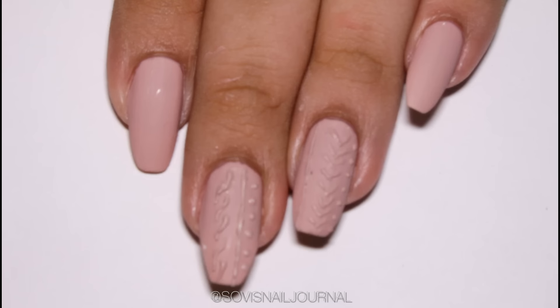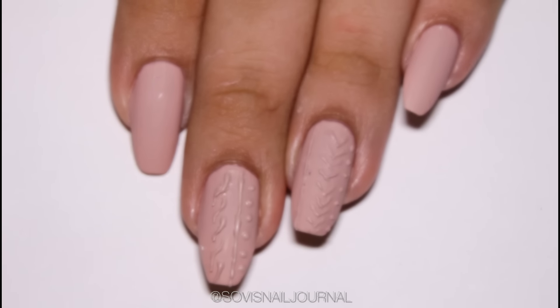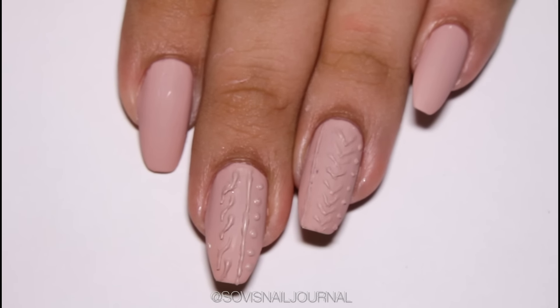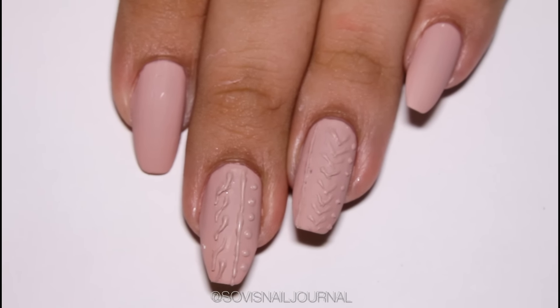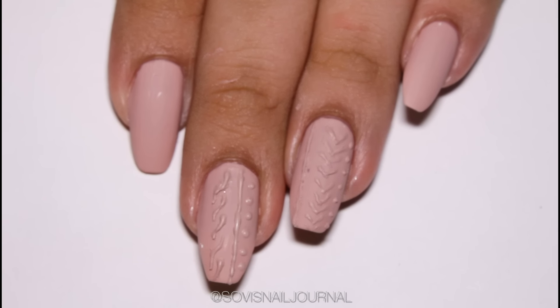Hey guys, welcome back to my channel! In today's video I'm going to share with you how to create cable knit sweater nails that does not need any gel polish, 3D gel, hard gel, whatever it is. All you need is a nail polish and a very special ingredient, so let's get to the tutorial.